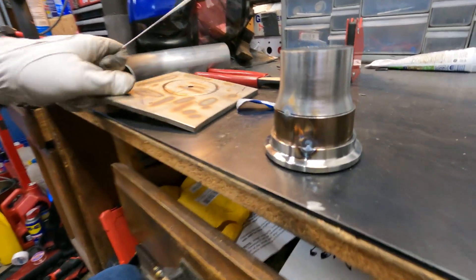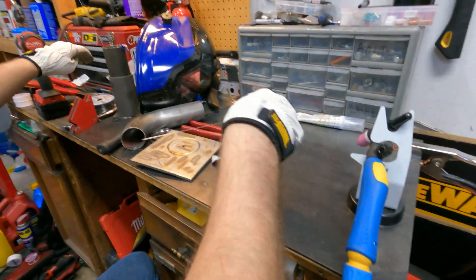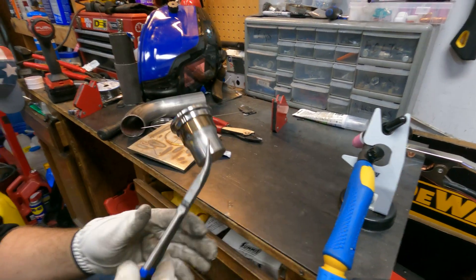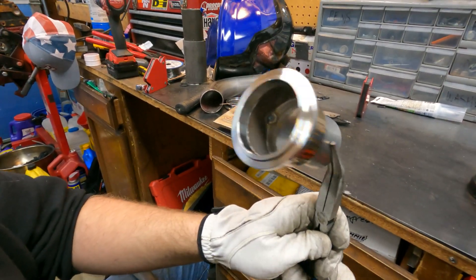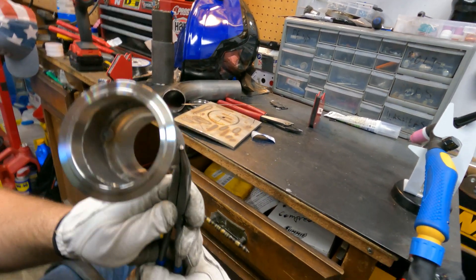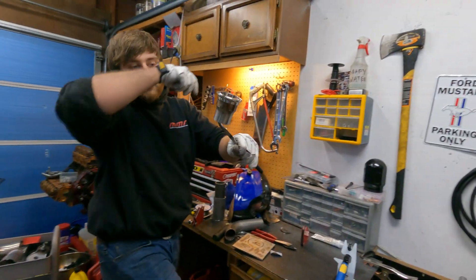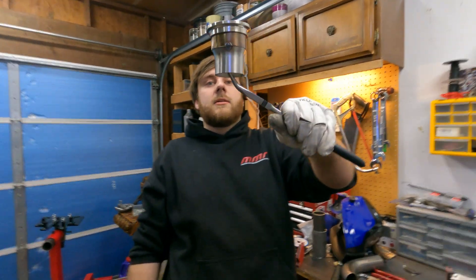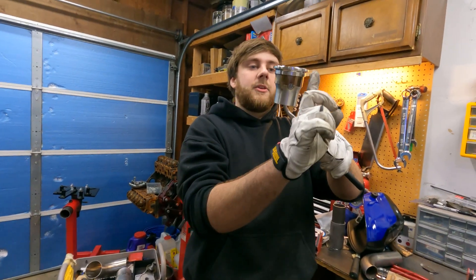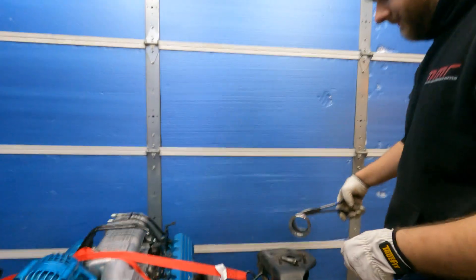That one looks good. One piece and you can see it's all good in there. Oh, we didn't deburr that. I guess we can still deburr it. Now that we got this together, it does look lopsided. I think it's because the center piece — this side was a bit taller than this side. Well, I hope that doesn't create an issue, but it won't be an issue we can't solve.